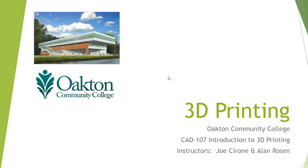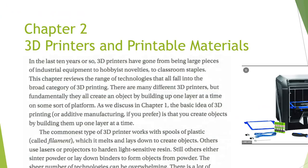Welcome to Introduction to 3D Printing. Joe Cerrone, Alan Rosen. Today we're going to take a look at Chapter 2, 3D Printers and Printing Materials.